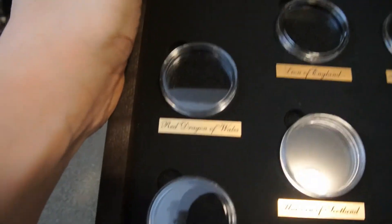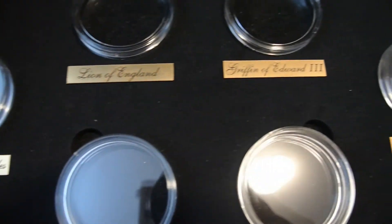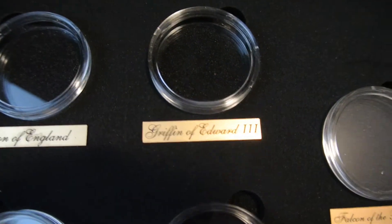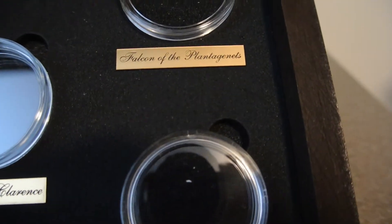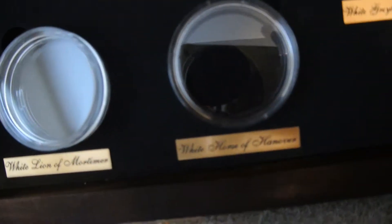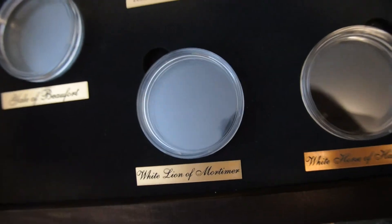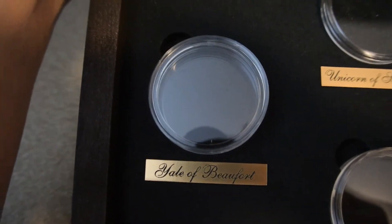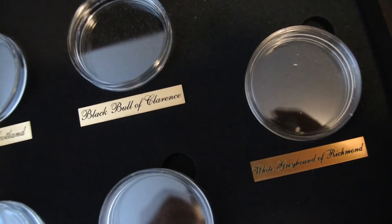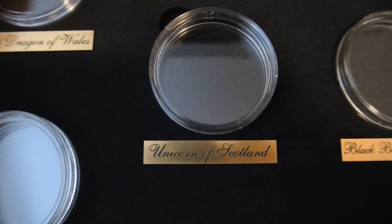Let's see here: Red Dragon of Wales, Lion of England, Griffin of Edward III, Falcon of the Plantagenets, White Greyhound of Richmond, White Horse of Hanover, White Lion of Mortimer, Yale of Beaufort, Black Bull of Clarence, Unicorn of Scotland.